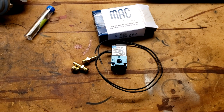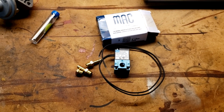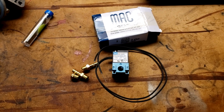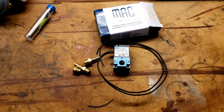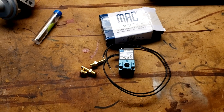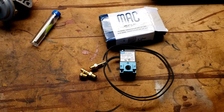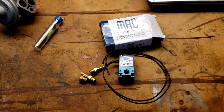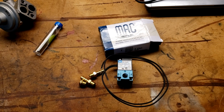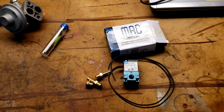Today we'll be tackling the MAC valve. What this does is allow you to use the ECU to control the boost over the different duty cycles, so that you can run target boost at different RPMs to maximize what you're getting at the engine, versus a boost controller where you're going to run a set amount of boost but you're going to have to tune down to the lowest common denominator.